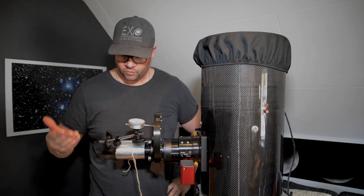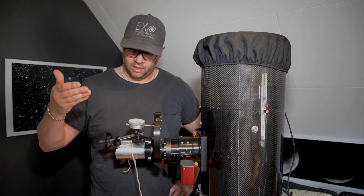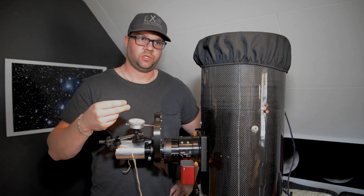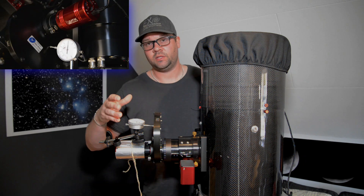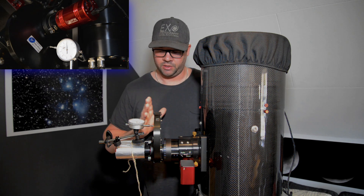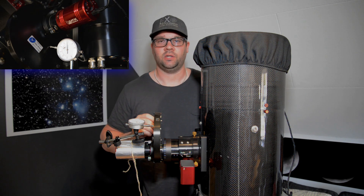What I've done here is set up a dial gauge which measures hundredths of millimeters. This is the same dial gauge I used in another video — you can watch it up here — when I measured the backlash of the focuser.